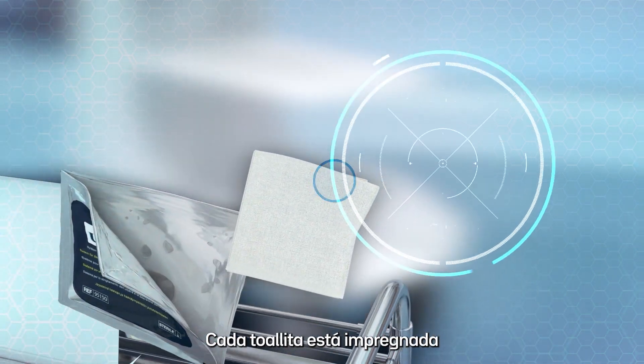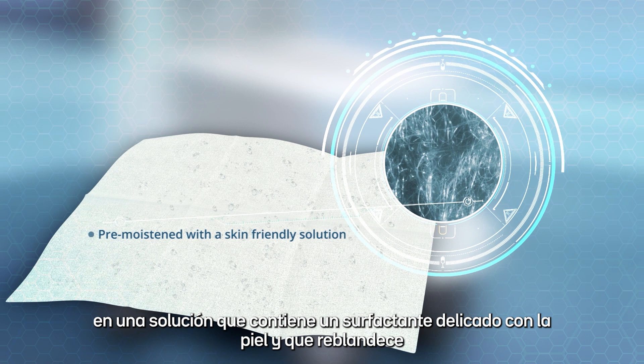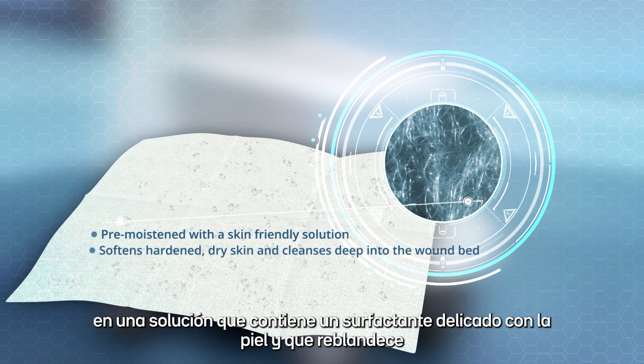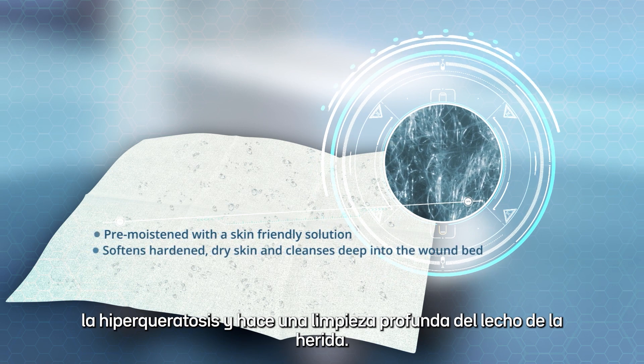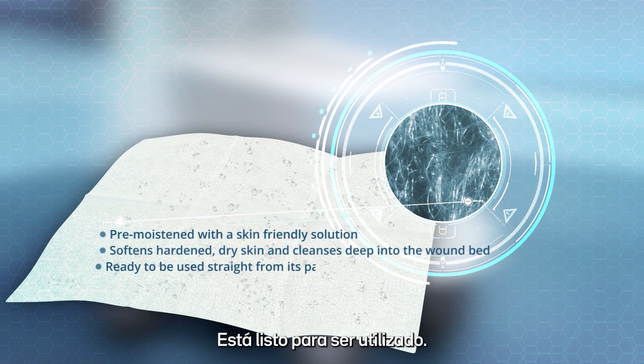Each cloth is pre-moistened with a solution that contains a skin-friendly surfactant that softens hard and dry skin and cleanses deep into the wound bed. It is ready to be used straight from its pack.